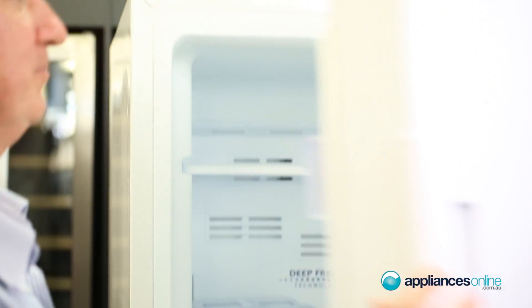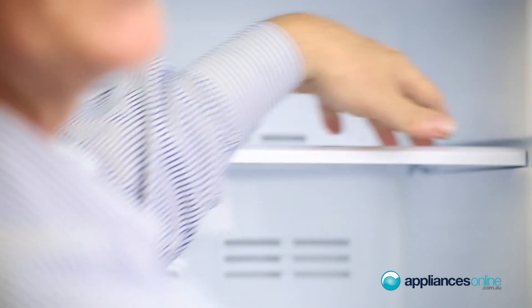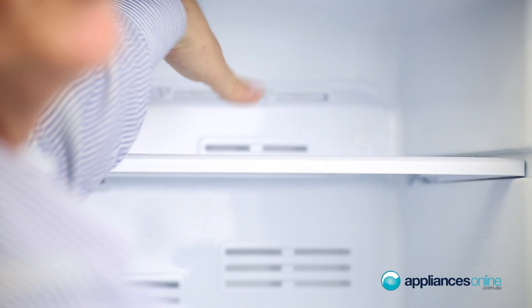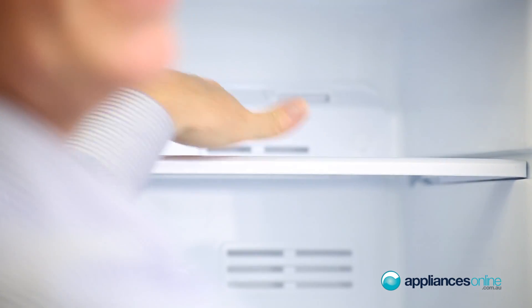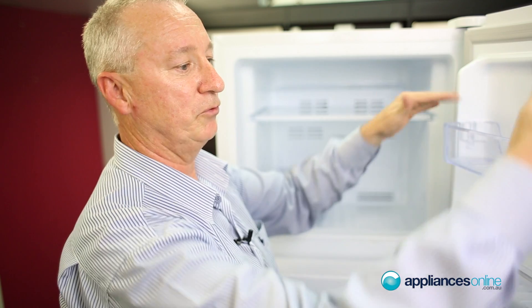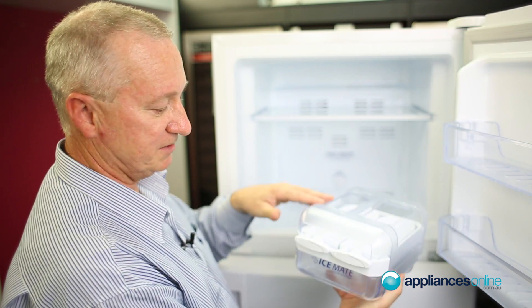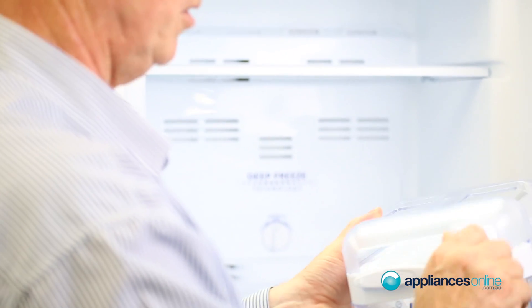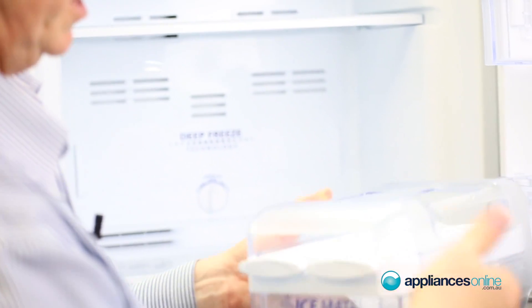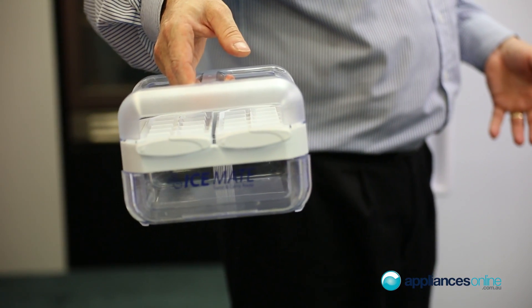Let's have a quick look inside. We've got a tempered glass shelf — it is a spill-proof shelf at the top, so if you do knock anything over it can be easily wiped up. You've got plenty of room on the sides of the door for your small packets of food or frozen food. Something nice and neat here is a little ice maker. This is a manual ice maker — you put the ice in here and you can actually take it by the handle to barbecue areas and have ice right at your fingertips.